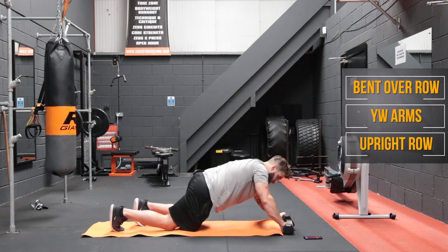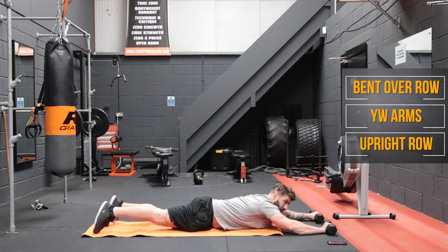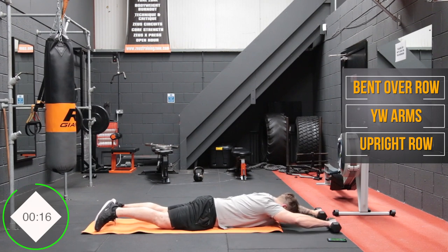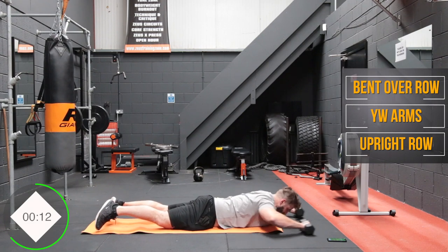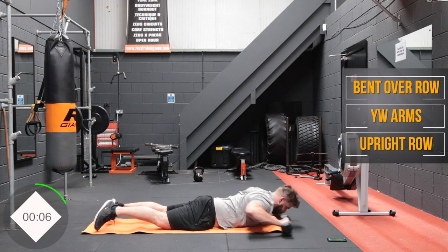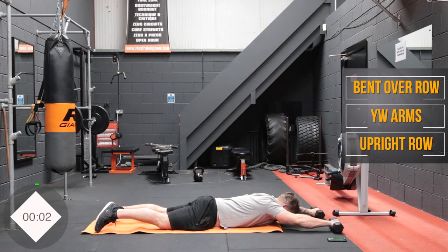Now this one, we're down on our front — we take the dumbbells out front and we're replicating a lat pulldown. We're going to squeeze back in a Y position into your W, raise your upper body up as you do it, and squeeze those lats. This one's tougher than it looks, so use some light dumbbells for this.